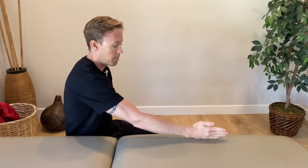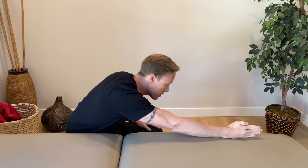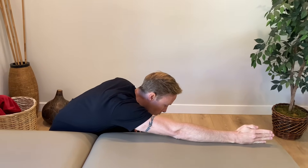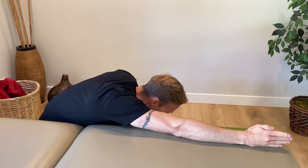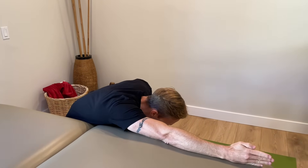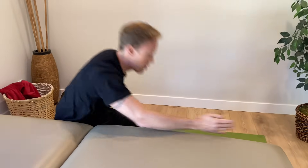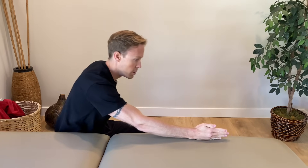The first exercise is called a table slide. You can use a countertop at your house or a table like this. Take your painful arm — if my right arm's the painful arm — set it on the table and put the pinky side of my hand down so that my thumb's up. Then lean forward with your trunk, which forces your arm to go overhead. By using the table, your muscles aren't having to work — your shoulder muscles get to stay relaxed. So just bend forward, stretch your shoulder, and do repetitions like that. This will reduce pain.